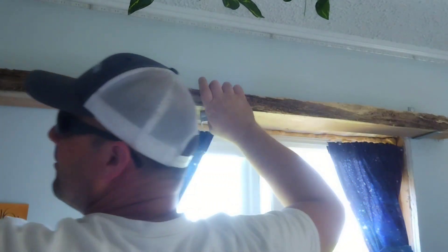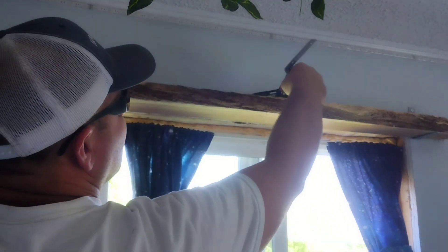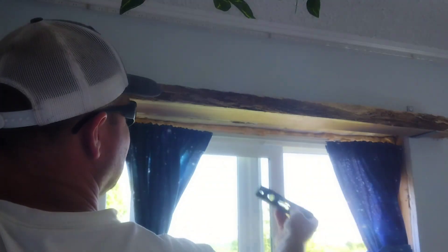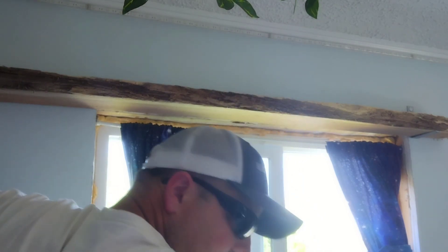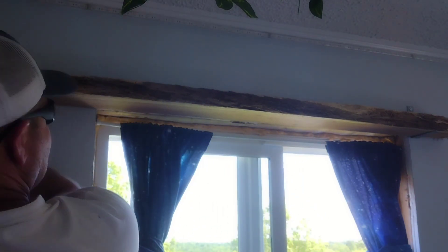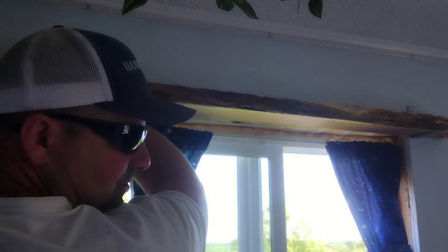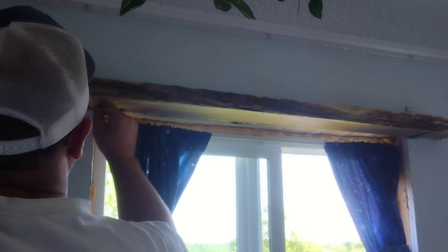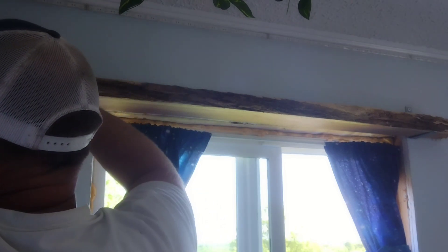Put that there and we put our level. Let's move it so we can see it better. Oh man, that's about perfect. Step way back there and tell me if the near side needs to go up or down or stay the same. Looks like it's level. Sounds good. Bring me the next bracket.